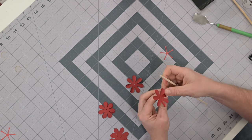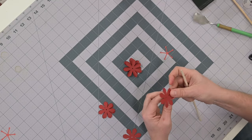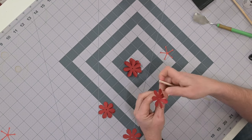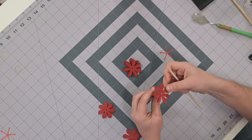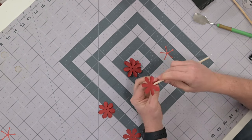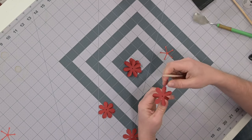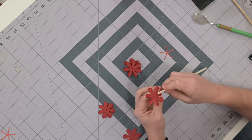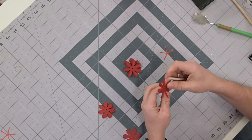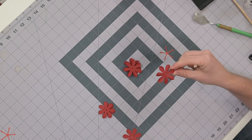Get a thinner dowel if needed — it needs to curve enough. For the first two layers just curl up, and for the rest alternate between up and down — that makes it look more full and random, which is what we want. We have a little stamen piece that goes in last.